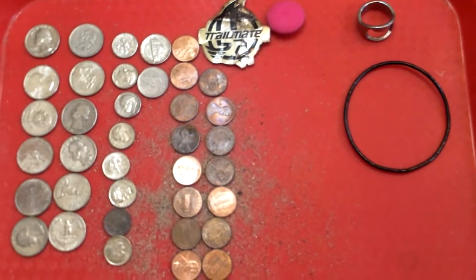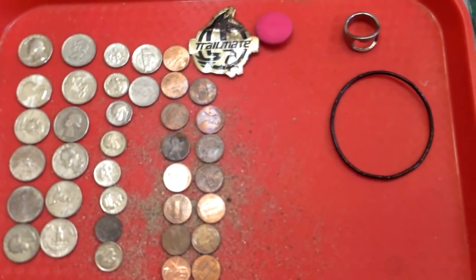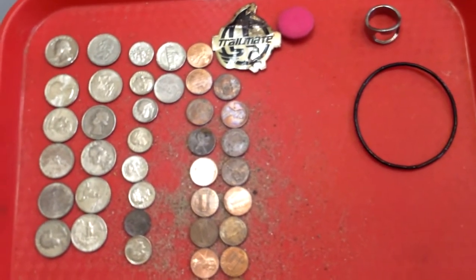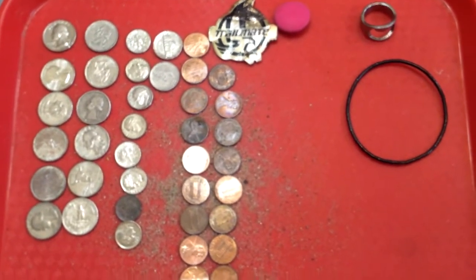Okay YouTubers, looks like this is what you typically would see in a summer hunt. That's more like a summer hunt around here. Looks like somebody was maybe down there cherry-picking nickel signals.